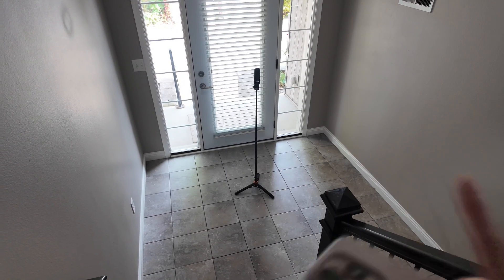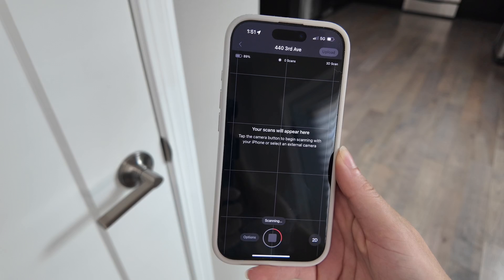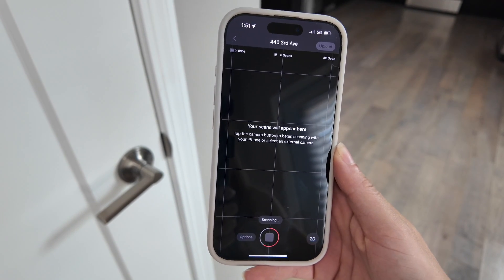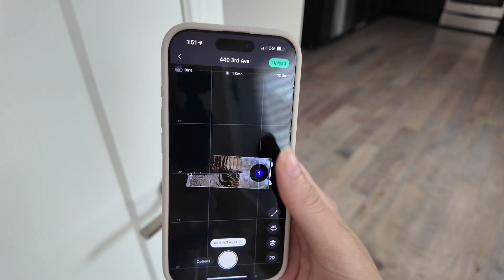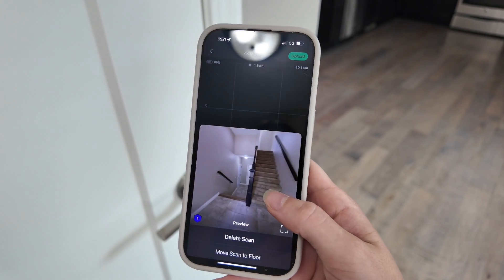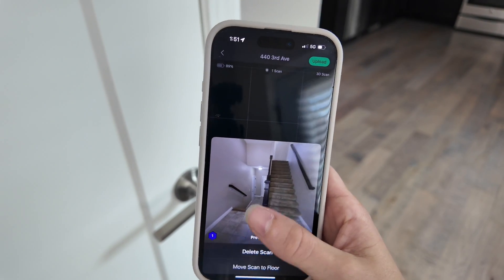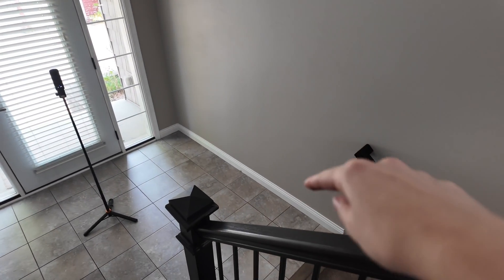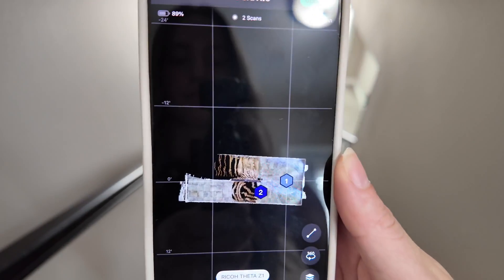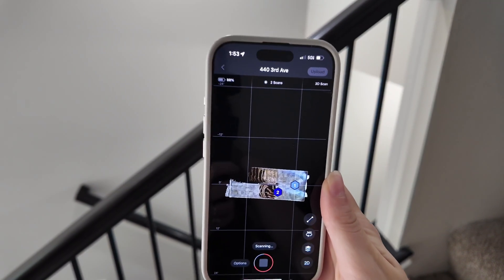I'm going to start right down here and go hide upstairs to show you what it looks like. The scans take a little bit longer for Matterport. You can press on it to preview it — all of that looks great. I'm going to move the tripod throughout the whole house, and on each staircase I'll skip one or two steps so that everything is neat and looks exactly like the house.